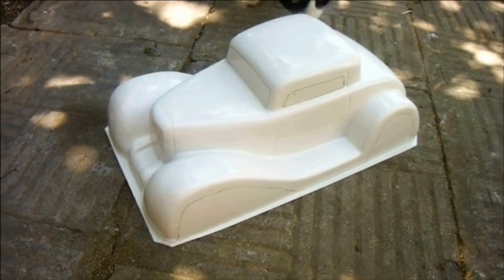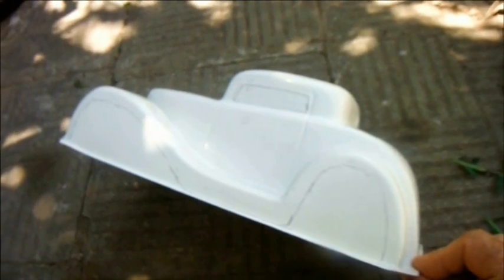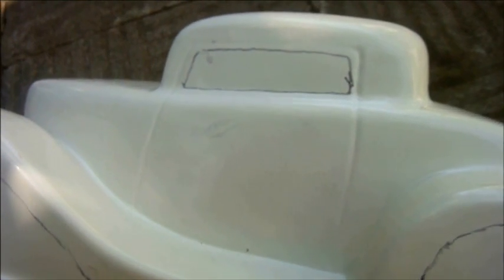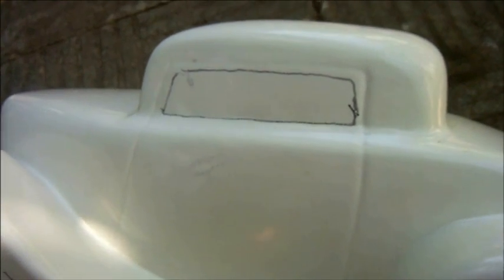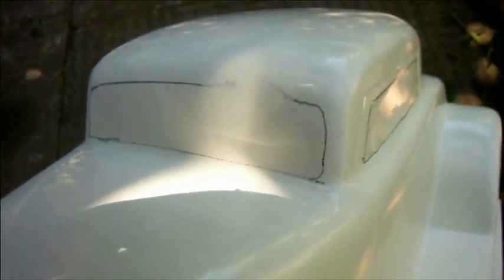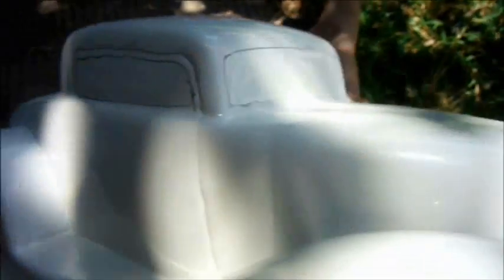This is Camtech's 1932 Ford Coupe. Camtech do provide indentations to delineate the door, but not actually the window. So I've drawn a crude marker pen line just inside the edge of the door to act as a guide. For the windscreen we get no guide at all. I've done the same on the other side, and around the mudguards, just to make it easier to get it even on each side.